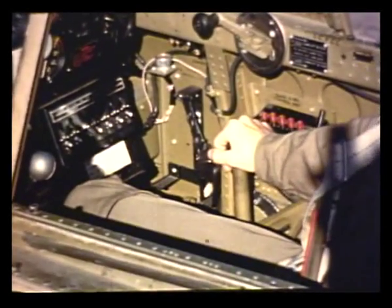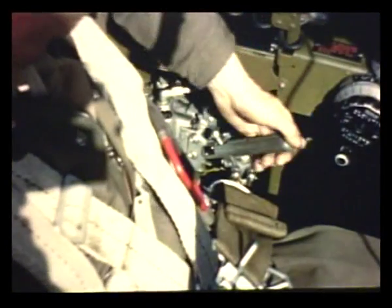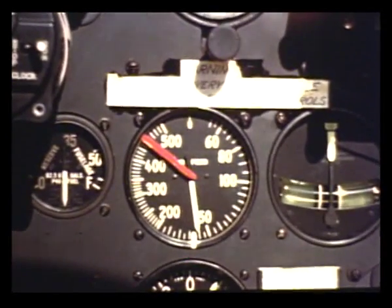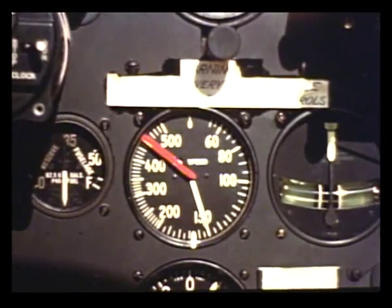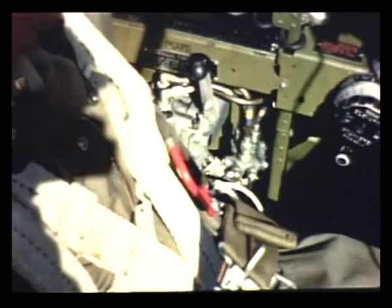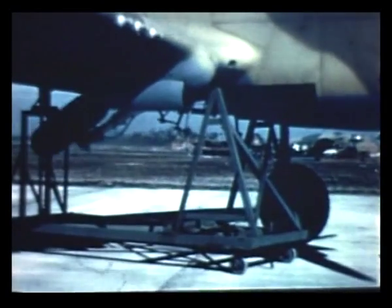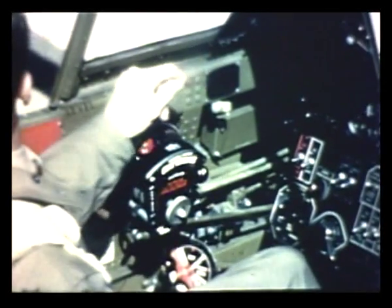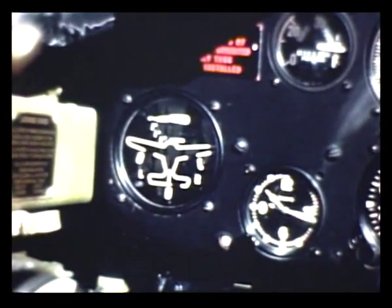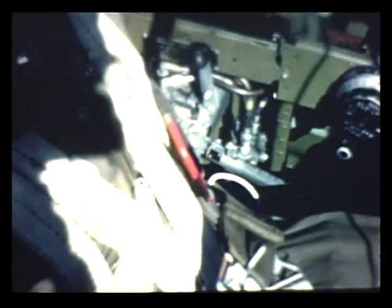Before you lower the gear, be sure to reduce your airspeed below 175 miles per hour. The hydraulic mechanism is not designed to force the gear down against higher airspeed. Then push the control handle down and pull the trigger on the stick — that starts the gear down. Before the gear gets all the way down, retard the throttle all the way back so the warning horn will blow until the gear is down and locked. Then when the horn stops, the gear is safely down as shown on the indicator. It's always a good idea to check the hand pump, then lock the system by putting the lever back to neutral.